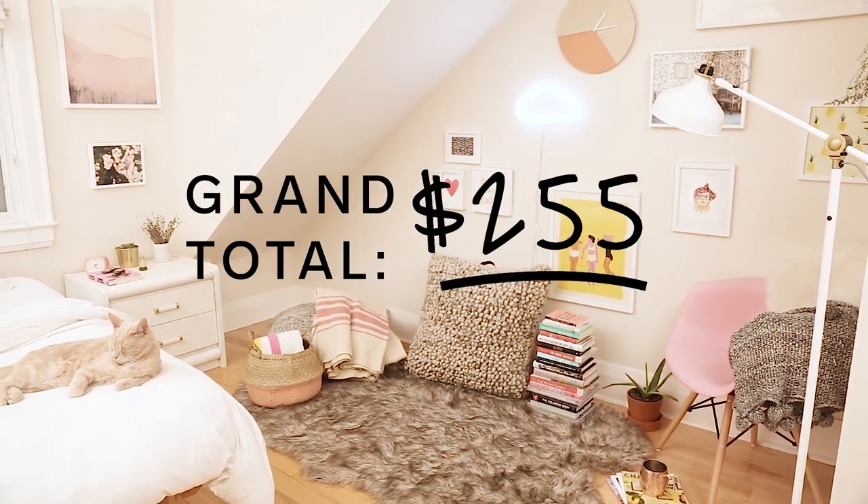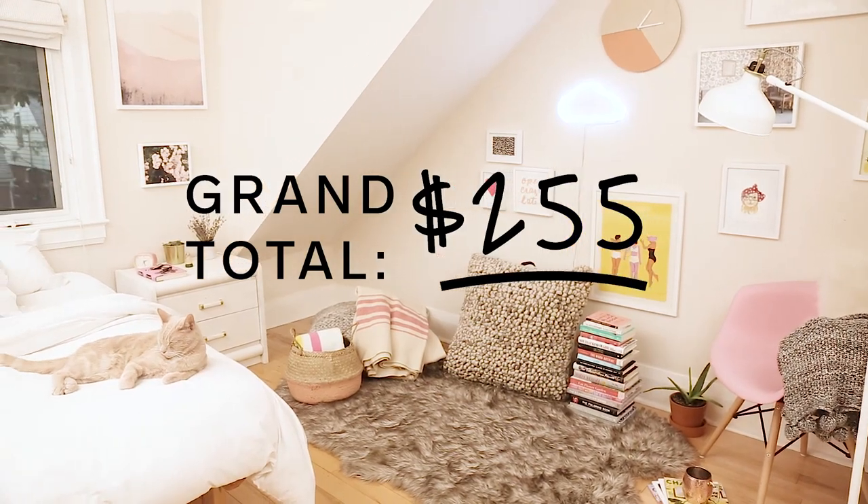And there you have it — a completely transformed alcove for under $300. If you liked any of the products or art mentioned in this video, they'll all be linked in the description box below. Be sure to like this video, subscribe to our YouTube channel, and comment if you have any questions. See you next time!